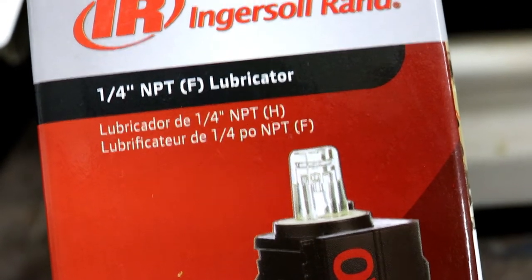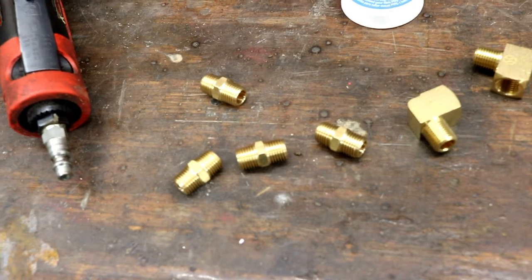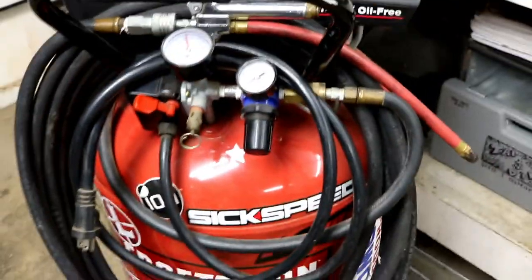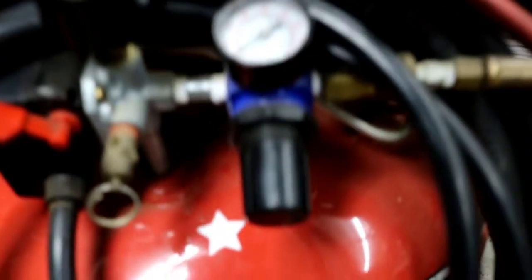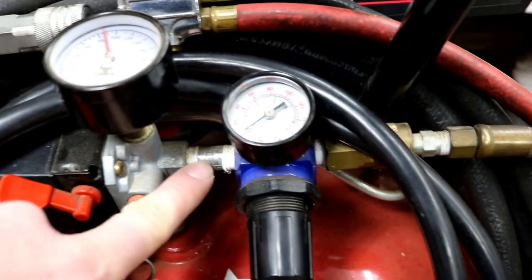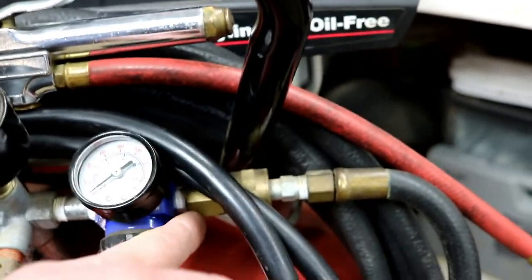It has a quarter-inch input and output — quarter-inch MPT. I went and got a handful of male-to-male quarter-inch MPT fittings, and some 90-degree elbows so it doesn't stick way out on the other side of the air compressor. The goal is to keep it all nice and tight.